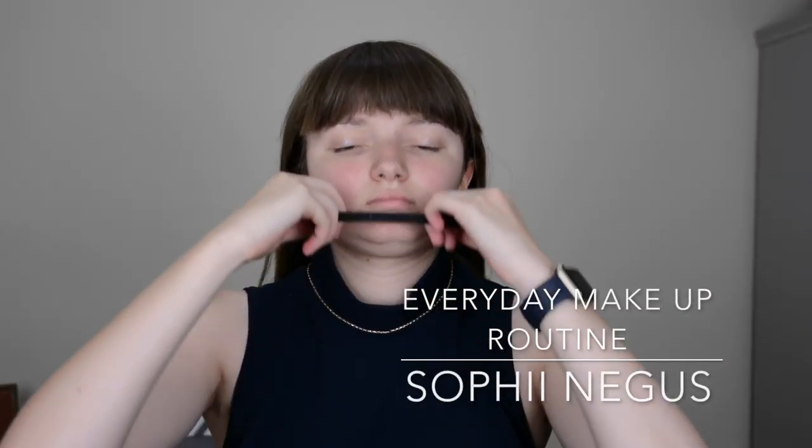Hello everybody, so for today's video I'm going to be doing my everyday makeup routine for summer. I'm by no means an expert at makeup, as you can see I can't even find an Alice band to hold back my hair properly. But well, we'll just move past that.